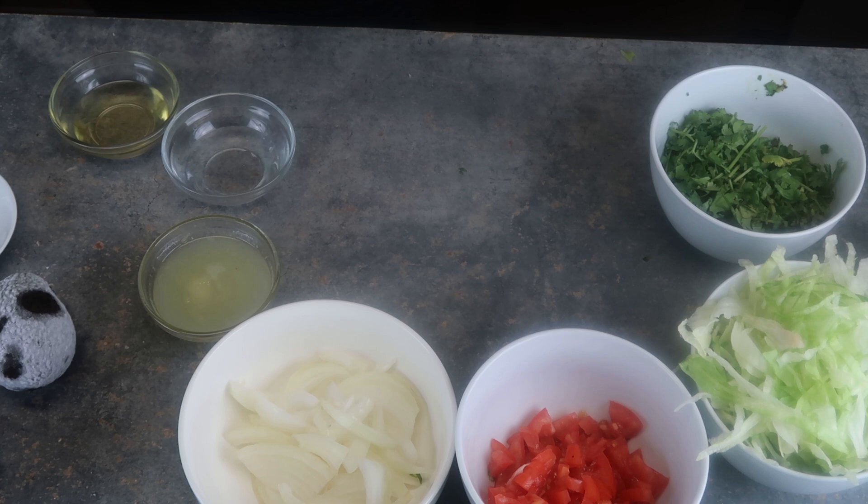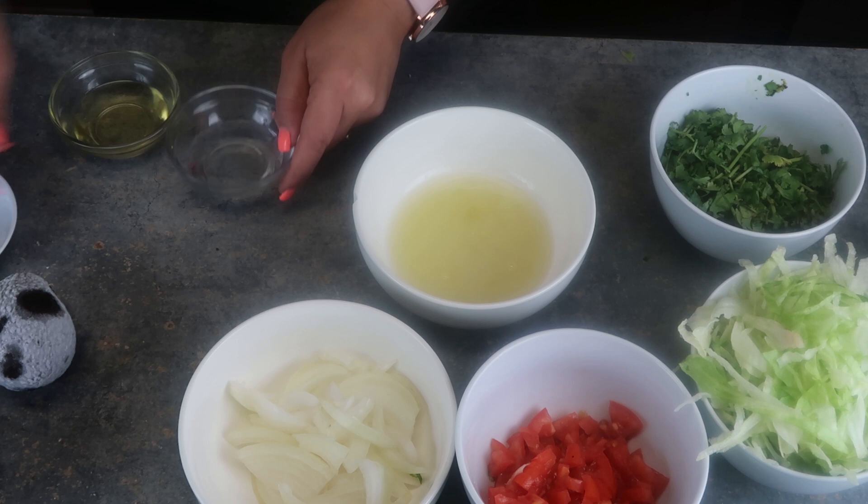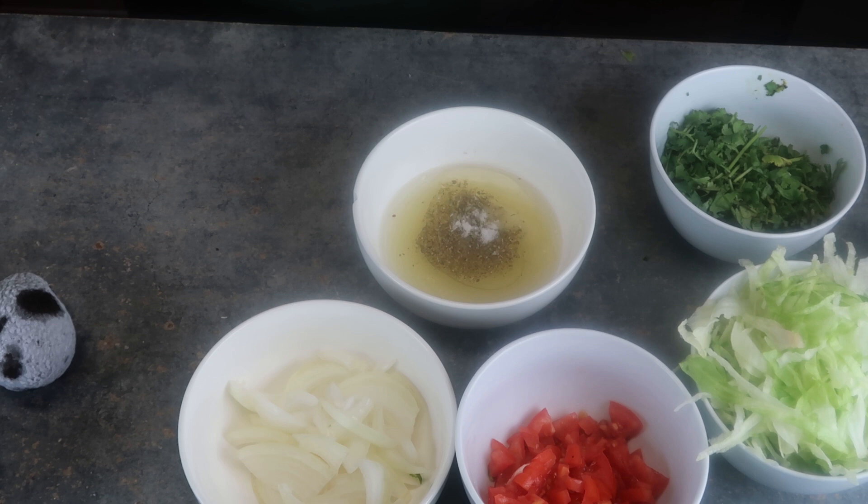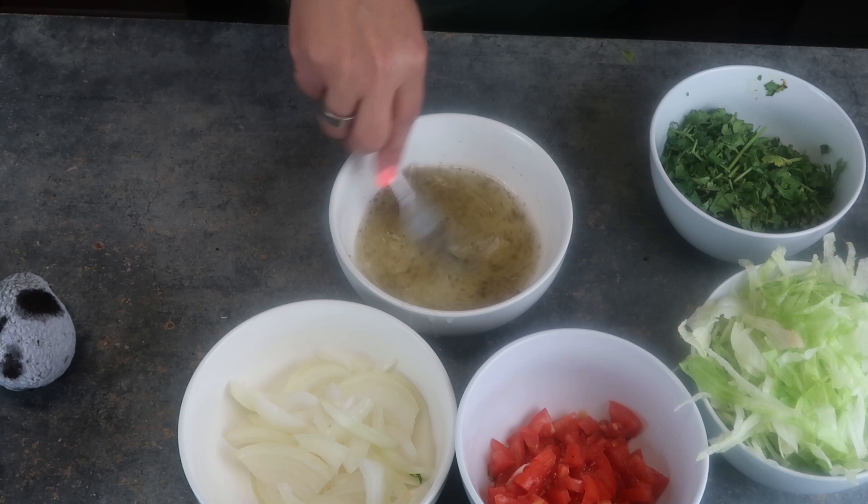Let's get started. So the first thing we're going to do — let's make our vinaigrette. It's simple and easy. I'm just going to mix up my lime juice, vinegar, olive oil, and spices. Mix it up and we're done.